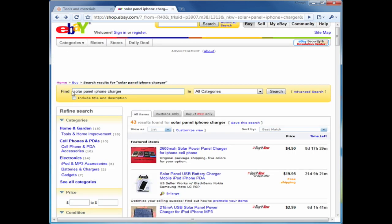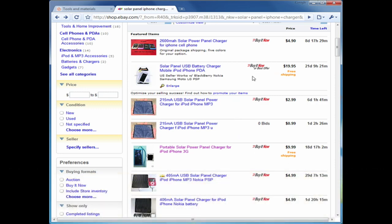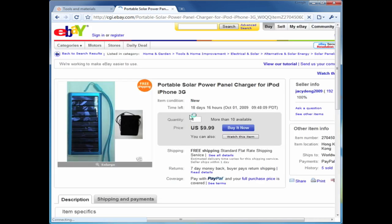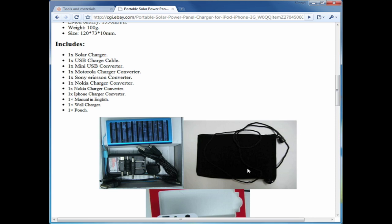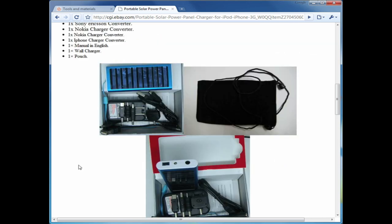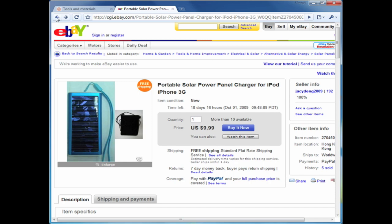On eBay I just typed in 'solar panel iPhone charger' and a lot of different products came up. You can browse through them — they come in different colors and designs. From the seller feedback I've seen it seems like a pretty good device that holds up. I'd probably buy one to put in my car or backpack for long trips as a backup energy source in case my phone dies. For about nine to ten dollars with free shipping, it's very worth it to try out.